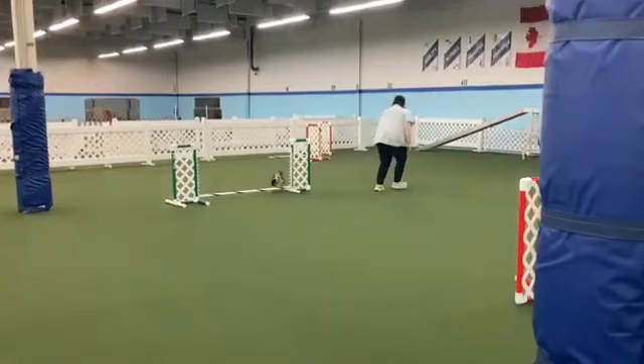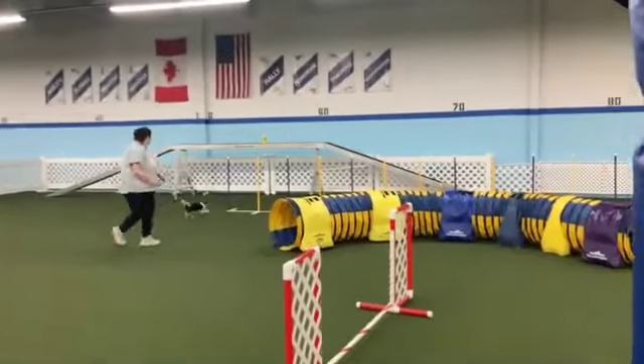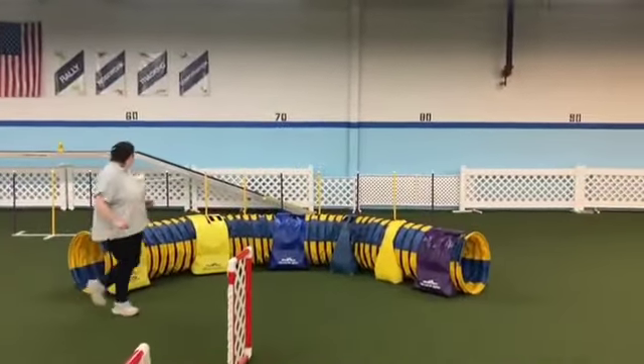She takes the jump right there — that is exactly what we want. See her butt right there? That's perfect. She's taking the jump, hugging the near wing to you, turning. She read your cues perfectly. We'll contrast that with one later.